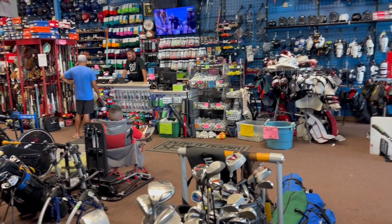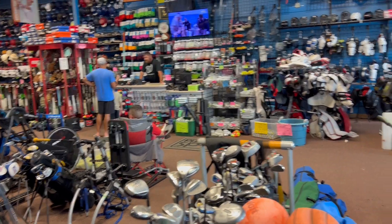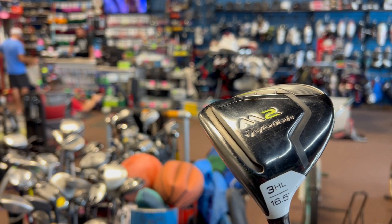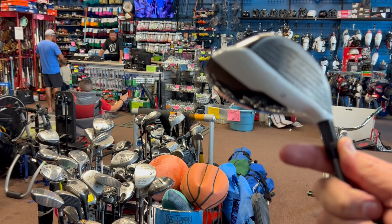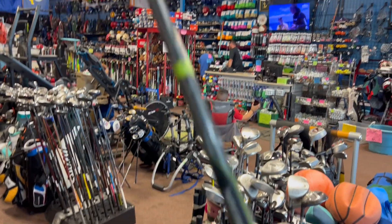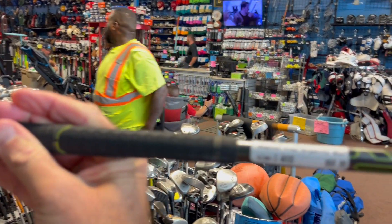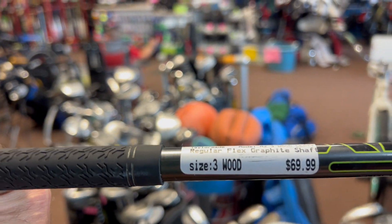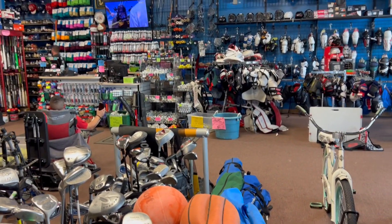What do we have? Got the TaylorMade M2, 16 and a half degree high launch — so it's basically like a four wood — left-handed. This thing is in really good condition, guys. $69.99 for your lefties. That's a steal. Come check it out.